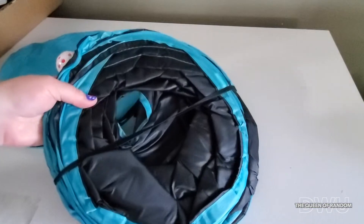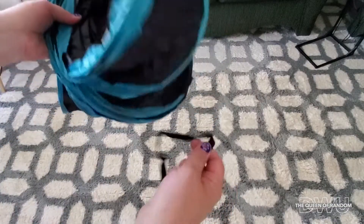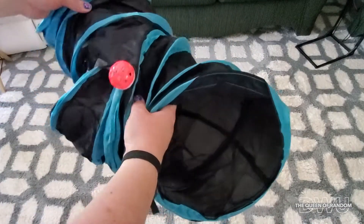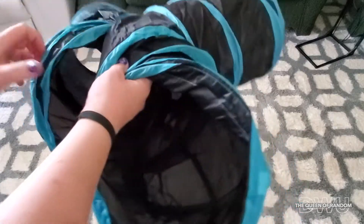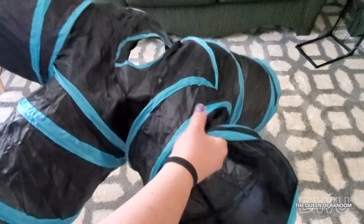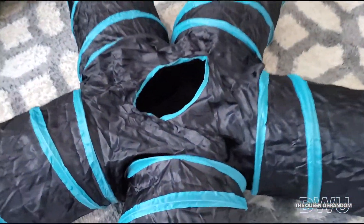Let's go over to the rug and reveal this thing. I guess we just remove that elastic and let it fly. Wow. I'm going to have to remember how to put that back together. This cat's going to have a lot of fun.